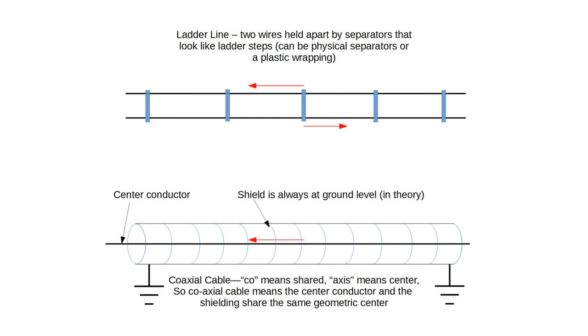In coax, which we use a lot in amateur radio, there's an outer shield, and in theory this is at ground level. There's a center conductor, and all the going back and forth is being done just by the center conductor — it's doing twice the work. This is unbalanced: it means working against ground or some other reference point. The outside of the shell doesn't do anything; all of the energy is kept inside the shell.